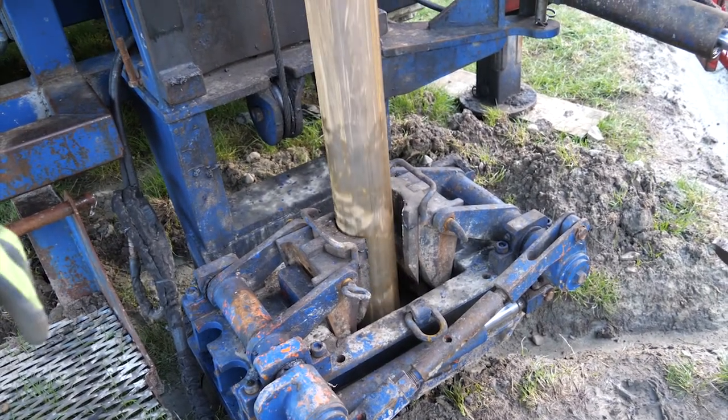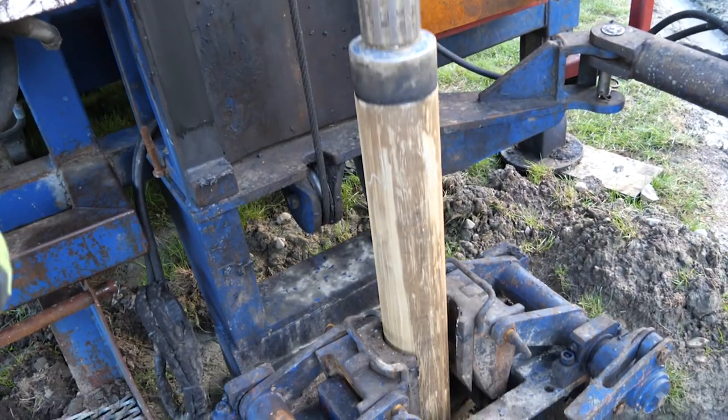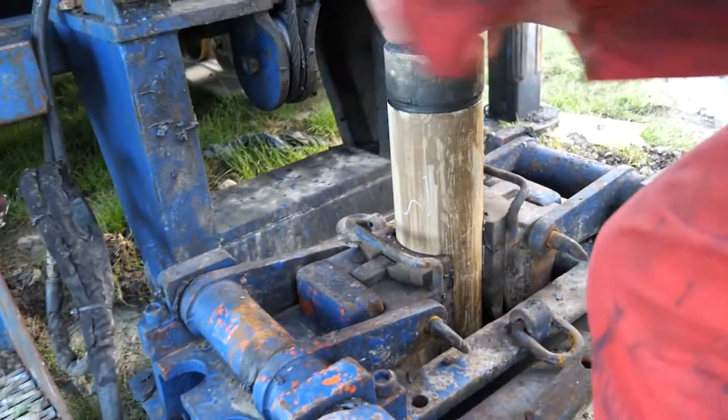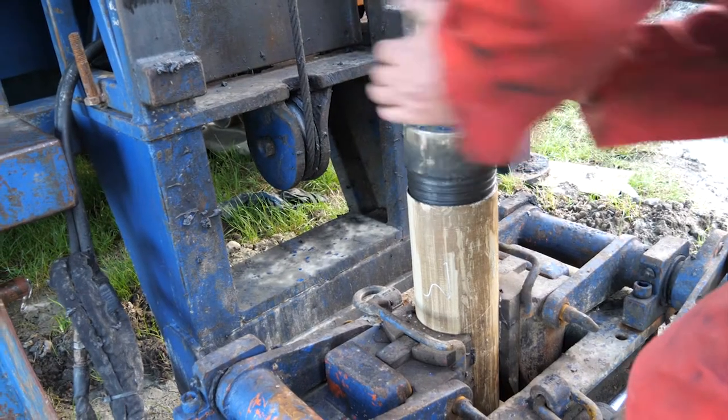We're running three-meter joints, so three-meter pipes. We're drilling in three-meter sections and drilling one to one-and-a-half meters at a time.